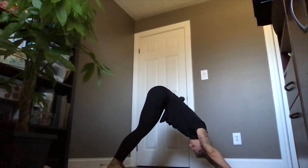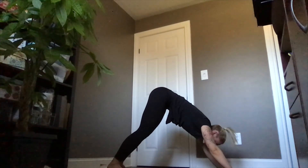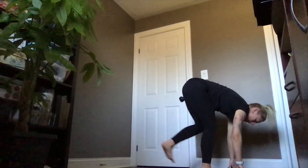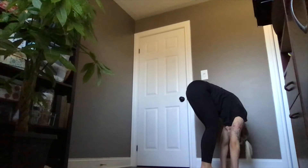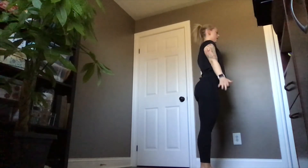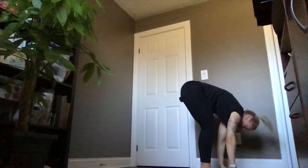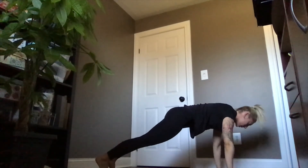Holding in your dog, widening to the upper back. Gaze is going to come forward between the thumbs, knees are going to bend and you're going to step your right foot forward followed by your left foot for a halfway lift, exhale to fold, inhale rising all the way up. Exhale hands float down. Three more just like that: inhale reaching the arms up and overhead, exhale to fold, inhale halfway lift. This time as you exhale you're stepping your left foot back followed by your right foot, holding in your plank for a moment.